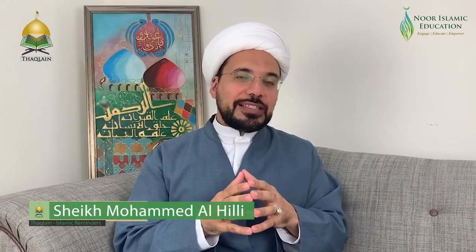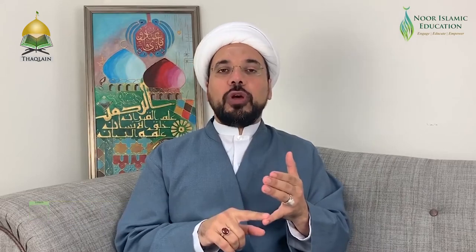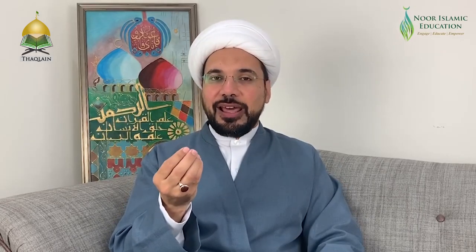Salatul Eid can be performed any time from sunrise towards midday. We need to be in wudu and it can be performed either by ourselves or in congregation, jama'ah, which is highly recommended. There is no adhan or iqama for Salatul Eid, just the utterance of 'As-Sala, As-Sala, As-Sala' before we pray it.